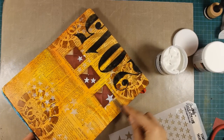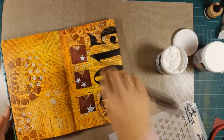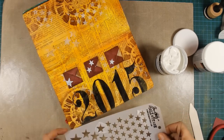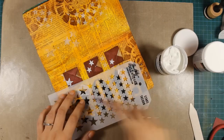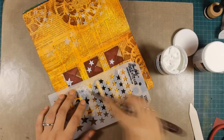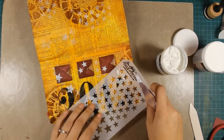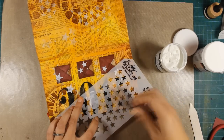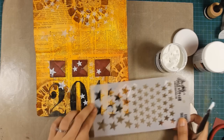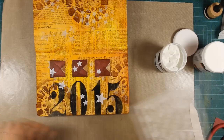And now to bring everything together I'm going to use my modeling paste with the stars stencil I used earlier and I'm going to add a few stars here and there on the envelopes. At this point you can see how the stars aren't so white as they dry — they become semi-transparent but the texture is still there. I am going to be doing the same technique with my numbers to bring everything together, and although those stars look very opaque and bold, they won't be like that once they dry.